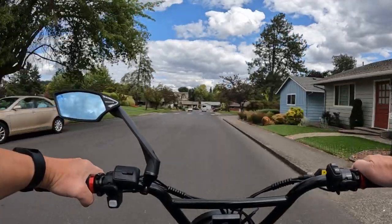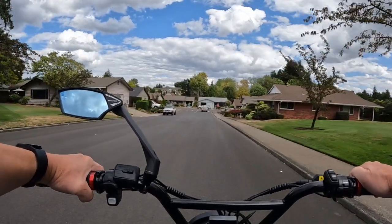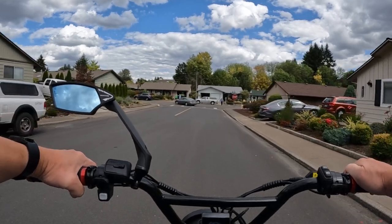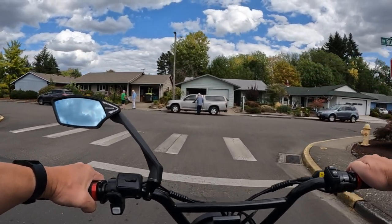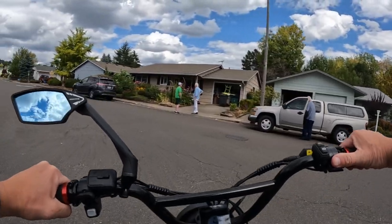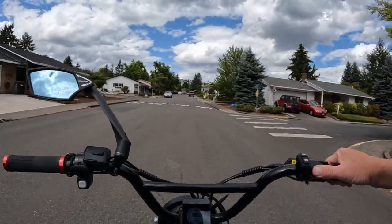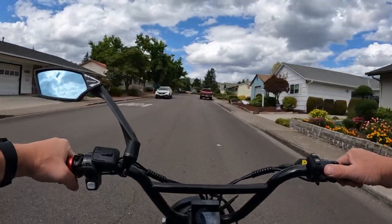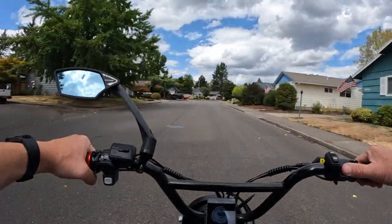These brakes — right off the bat I was using them when I first got the bike. But once I got used to the regen braking, I started using that instead. When I first got the bike it was kind of funny because I was forgetting that I had regen braking on the bike, so I would not be using it all the time. Then once I started getting used to it, I just got to basically exclusively using that, and I absolutely love the regen braking.